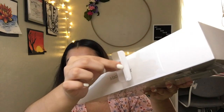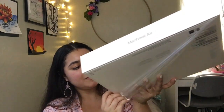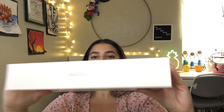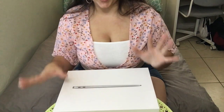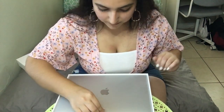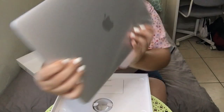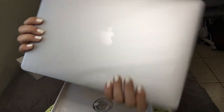I ordered this on September 6th and today is September 29th when I got it, so it's been about a month. Here it is. So I switched the angles so you guys can see this more clearly. Oh my goodness. So here she is. She's so cute.